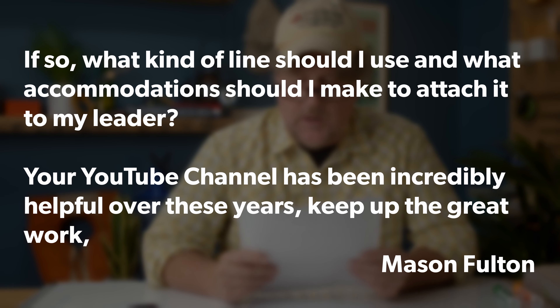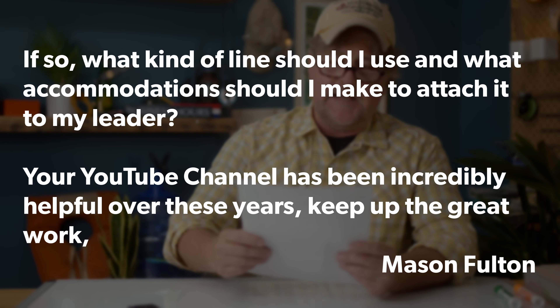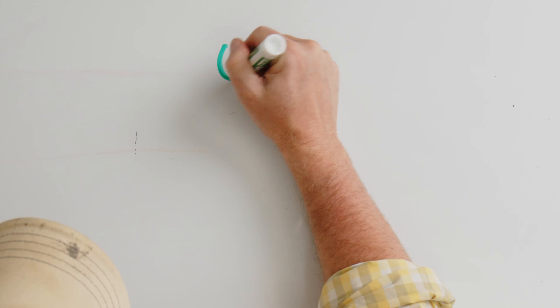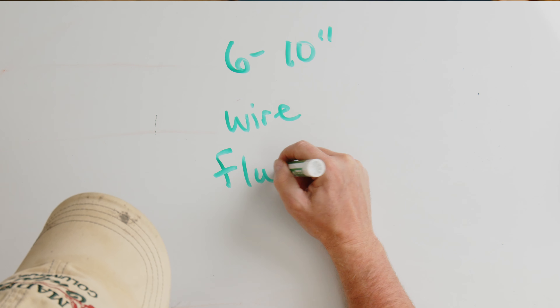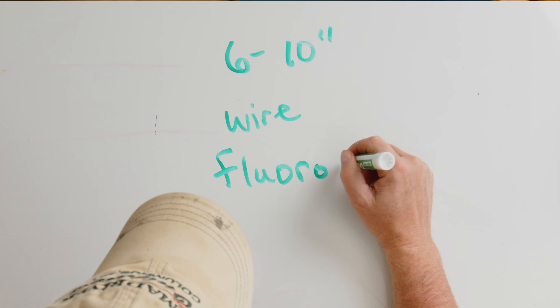Mason Fulton is from Everton, Arkansas and Mason says: Hello everyone at Mad River. I've been fly fishing for two years and with the help of your YouTube channel I've learned a great deal. I wanted to start branching out from the normal fish like trout and bass. I was wondering what type of leader I should use when trying to fish for fish with teeth. Do I need a bite line like with regular fishing or will a normal monofilament leader work? If so, what kind of line should I use and what accommodations should I make to attach it to my leader?